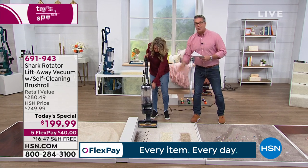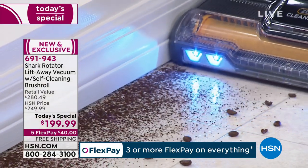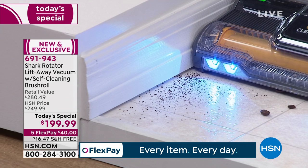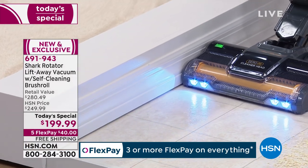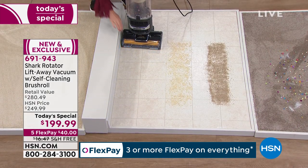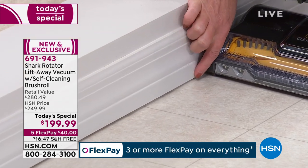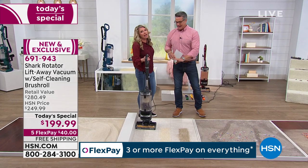I love the edge-to-edge cleaning — you're not going over the same spot 15 times or grabbing a different tool for corners. All our floors are different, especially near crown molding or floorboards where there's a tiny gap — stuff gets in there. Notice this is even sucking things up from under that crack. It's so powerful it's able to get down there and get it done, so you don't have to be down there with a broom pushing it out first.